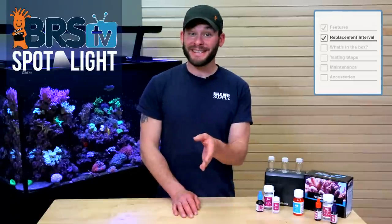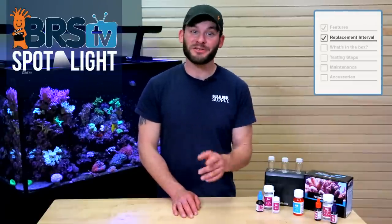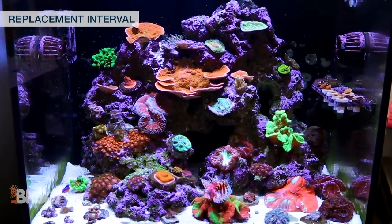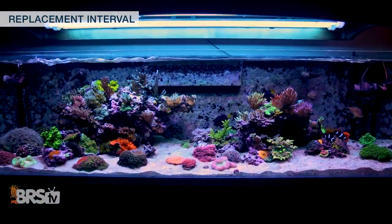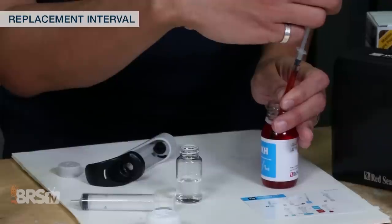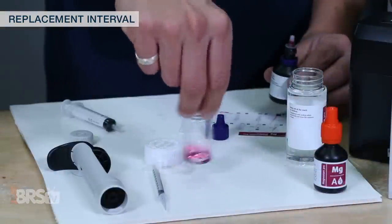Depending on your testing habits, these tests could last you a couple months or more. Most commonly, reefers test for alkalinity more so than the other two. For example, a few of us here test daily for alkalinity and weekly for calcium and magnesium, and at those testing frequencies, your alkalinity kit could last you a couple months, while the other two could potentially last significantly longer.